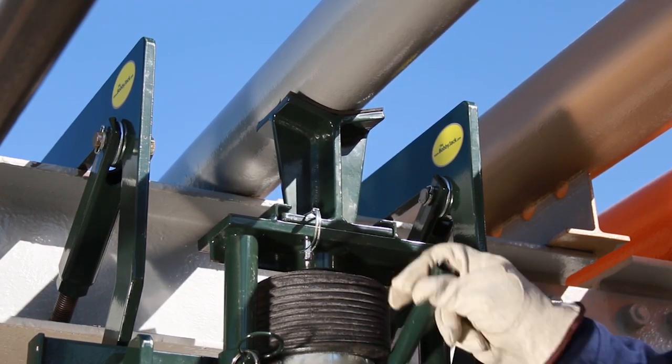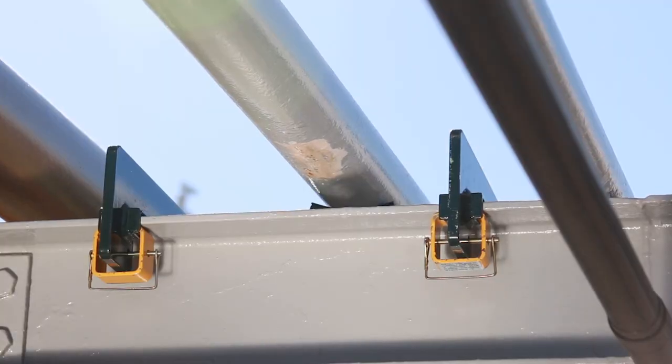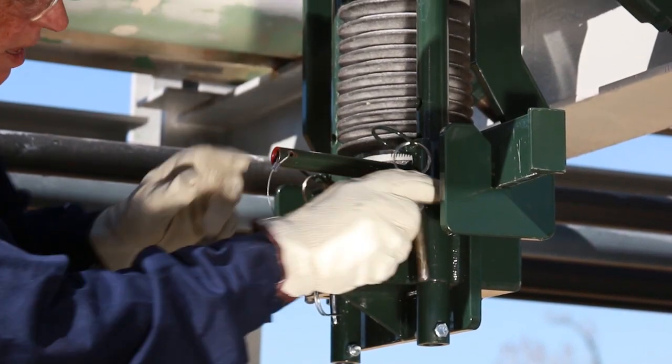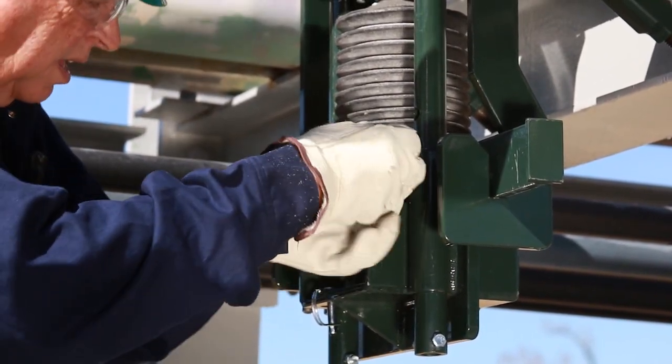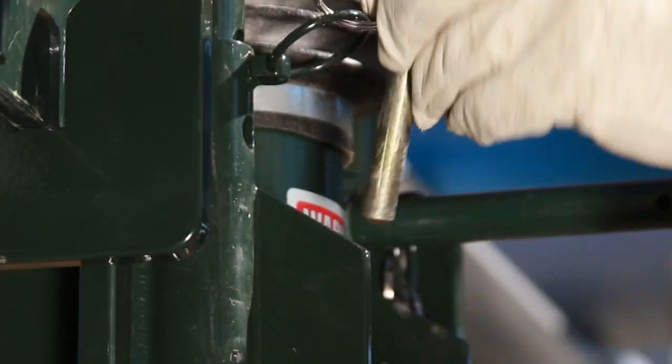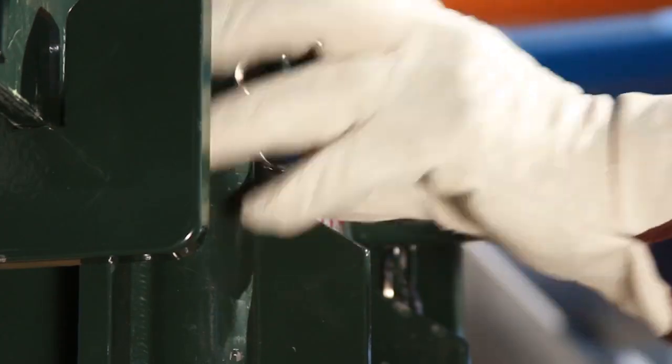After ensuring proper alignment, the pipe is raised to the desired height. At this point, the holes in the cradle guide sleeves are aligned with matching holes in the riser pipes. Two high-strength pins are then inserted through the guide sleeves and riser pipes.